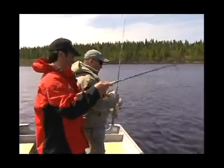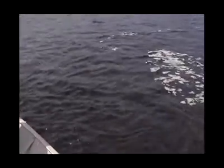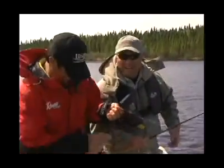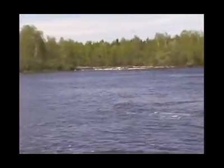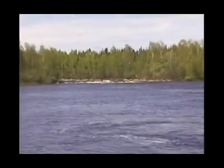All right, Mr. Walleye! I'm with Ted Takasaki, and Ted, you know when it comes to catching walleyes — here it is spring of the year. Get that walleye out of my face! In the spring of the year, we've got an incoming river and the fish are done spawning. Basically we've got fish in the shallows all the way out to like 20 plus feet of water.